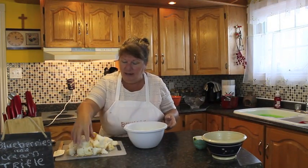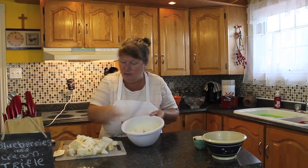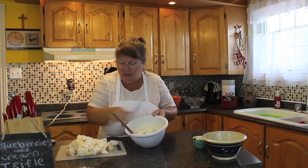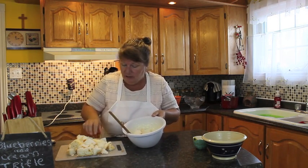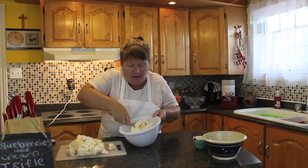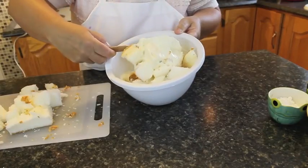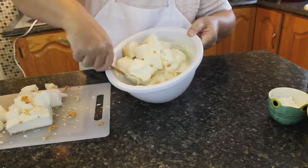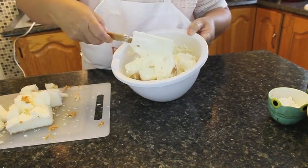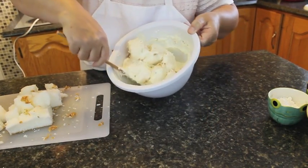We'll start adding our angel food cake into this cream cheese. Each time you add a piece, just fold the cream cheese mixture so that we can incorporate all of the pieces together and get it all ready for one of our steps. This is what I mean by folding — you just take your spatula and just twist it until all of your angel food cake has got part of the cream cheese mixture.